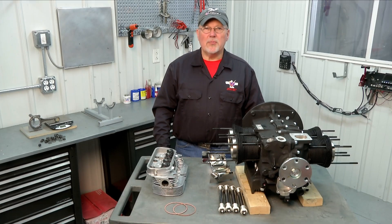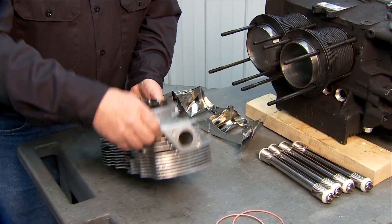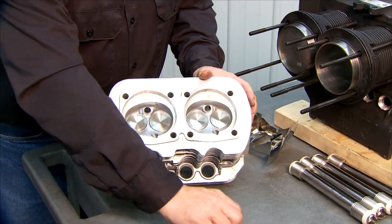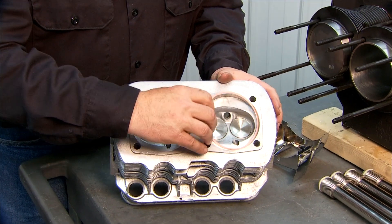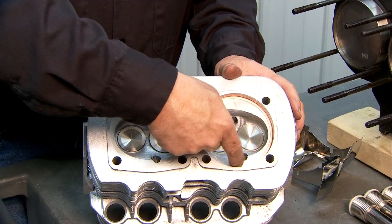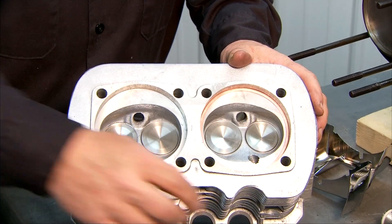We're ready to do the preliminary installation of our cylinder head. Here's our head. The first thing you do on the cylinder head is to install the head gasket. These are copper head gaskets, 60 thousandths thick, and they literally just slide in there. Push them all the way in until they're flush against the upper part of the cylinder combustion chamber.